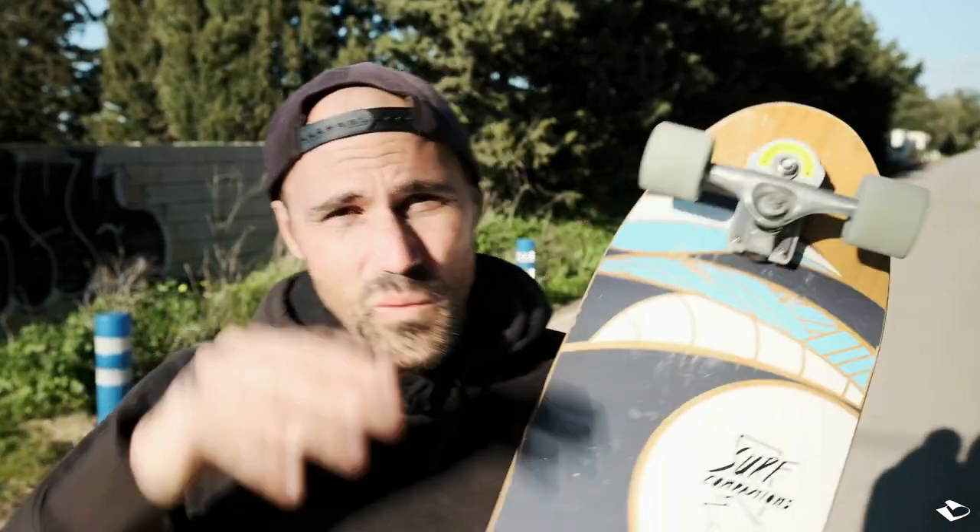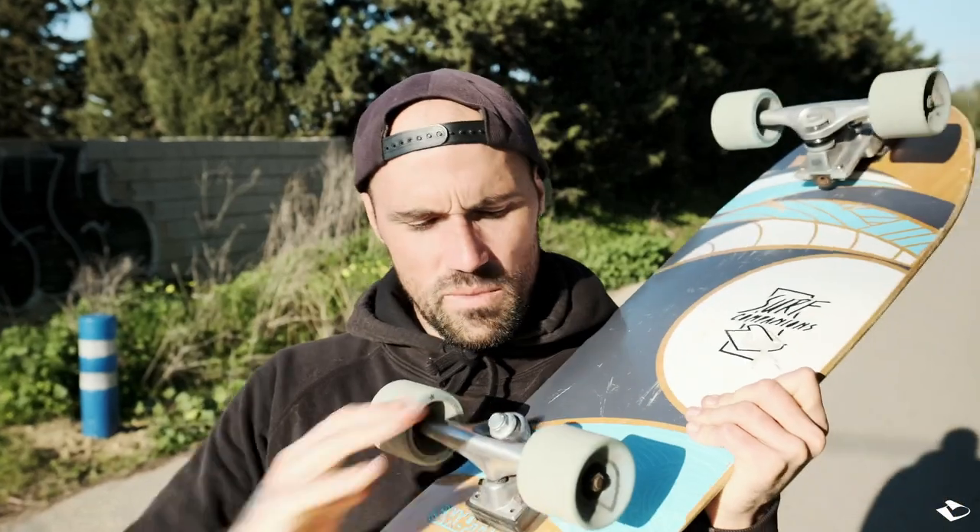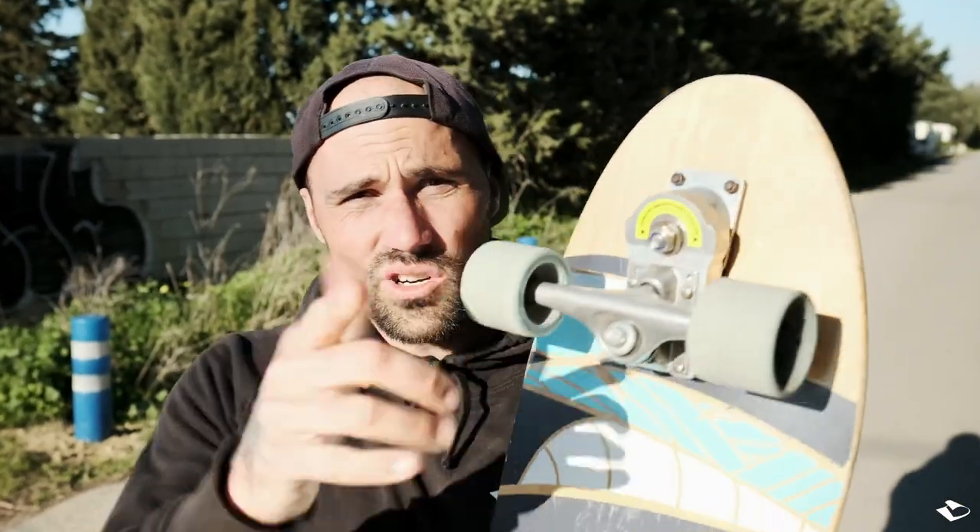Welcome back guys to another episode! 2023 is here and I'm going to show you in this episode all about how to adjust your surfskate so you can have a better feeling, and especially adjust your surfskate like how the conditions are the same in surfing — like choosing your board.